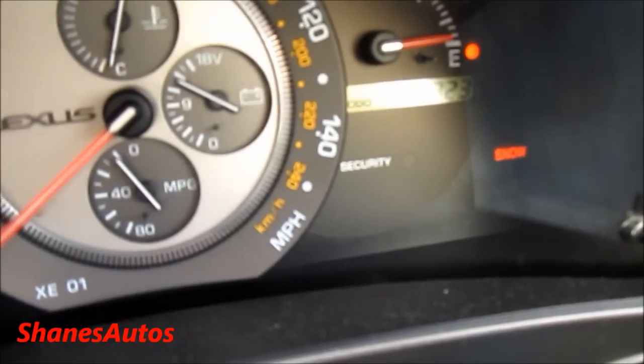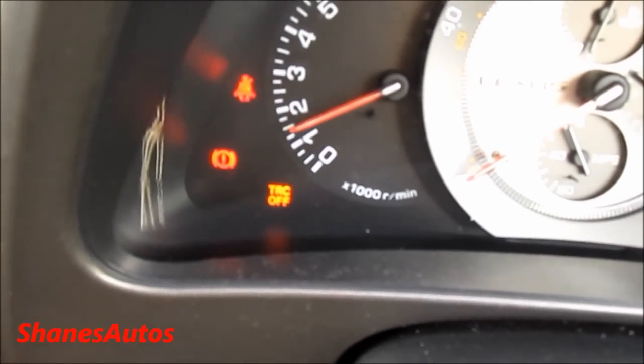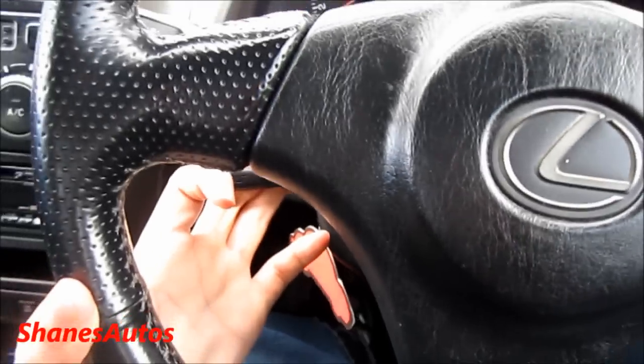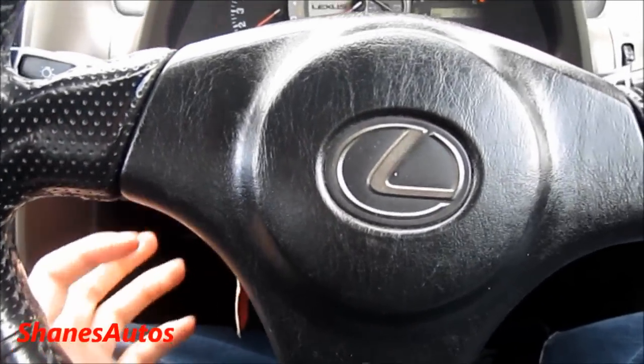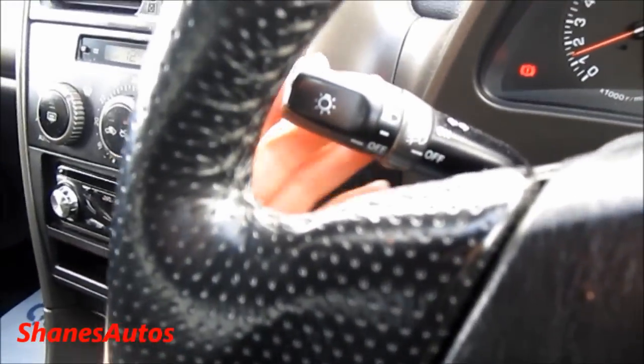If I just press snow there, you can see it comes up there. And if I press the traction control button, it comes up in the bottom left. It also has a manual tilt steering wheel — just pull on the lever here and you can raise and lower the steering wheel to get your desired position. It also has automatic headlights.